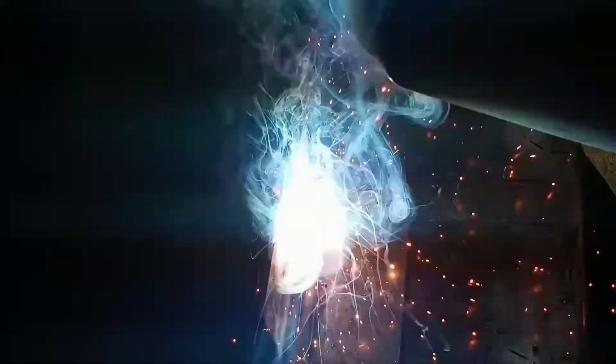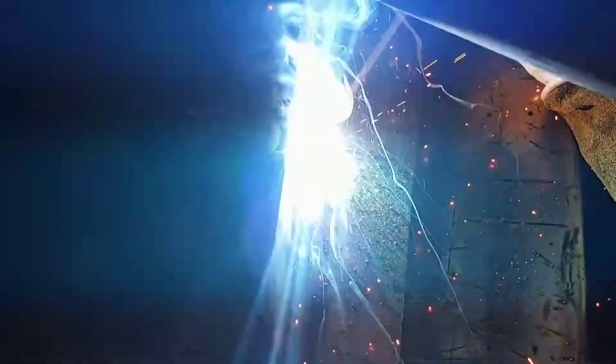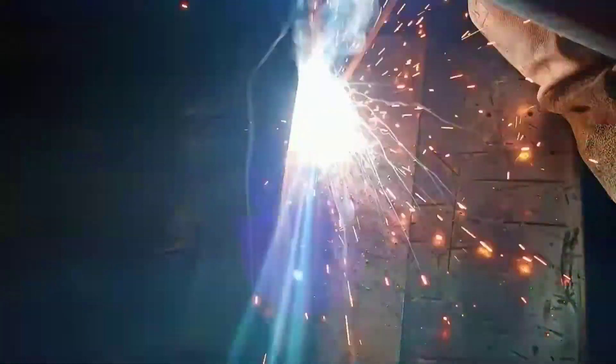Another trick is that you can put the pulse setting on and then you'll have a pulse stick mode. I don't do this a lot, but if I forget my electrode holder or it breaks, I have a second option and I'm not stuck on a job or have to run back and get an electrode holder. This is kind of a get-you-out-of-a-pinch deal.